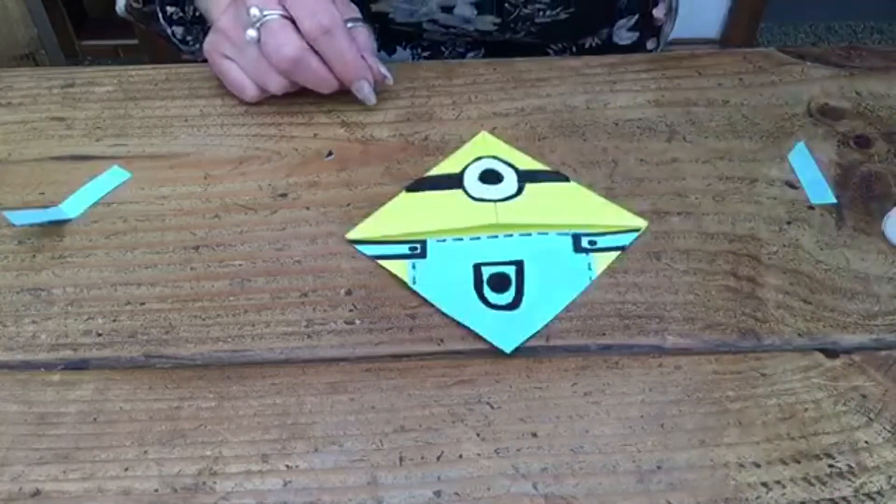That's your Minion one — I hope you enjoyed making those. It'd be nice to see some on Mr. Bletch's Home School page if you get a chance to make any. Look after yourselves and we'll see you soon. Bye!